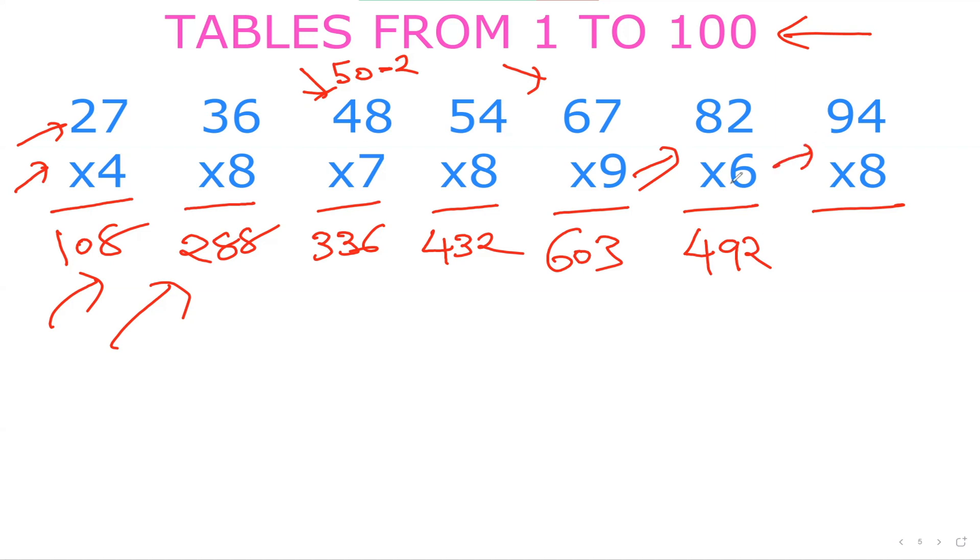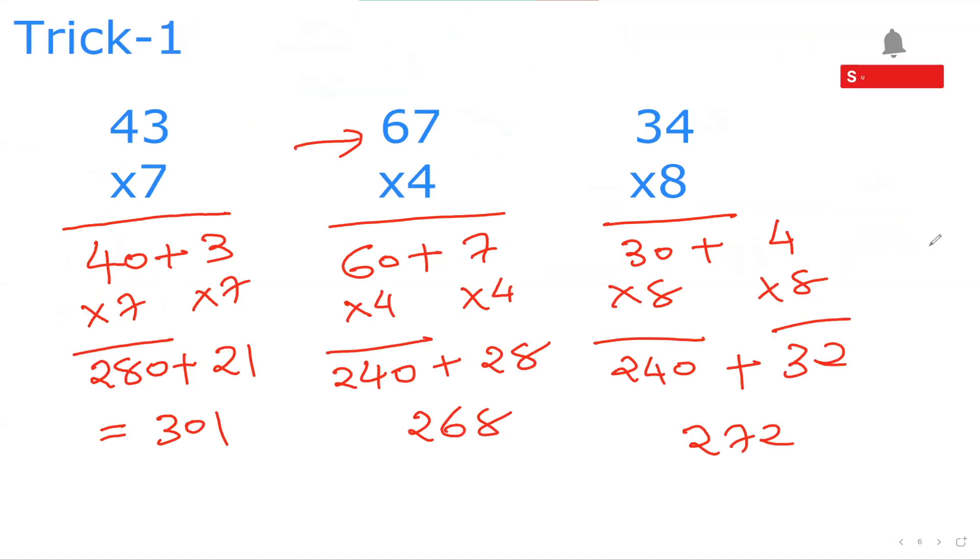Now 94×8. Split as 90 plus 4. 90×8: 9×8 is 72, so 720. And 4×8 is 32. So 720 plus 32 is 752. So with trick 1 we've solved all those questions.